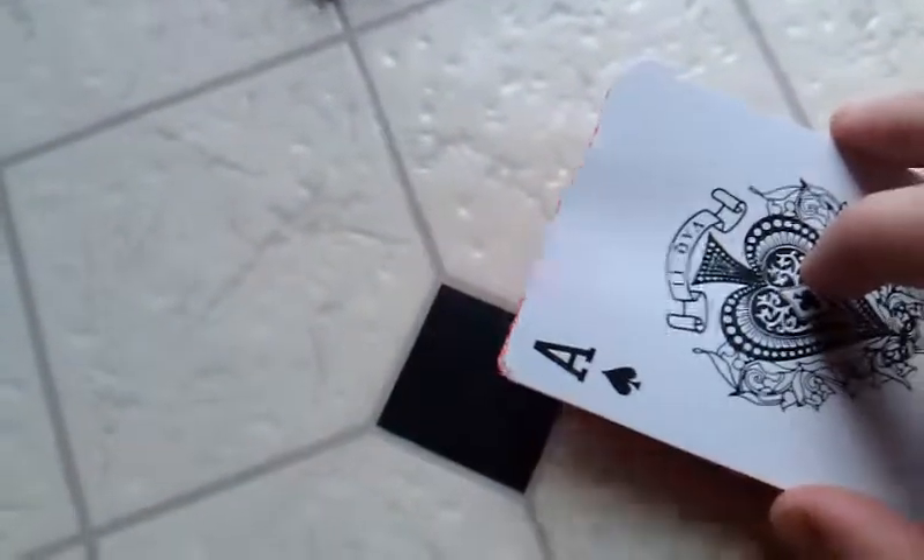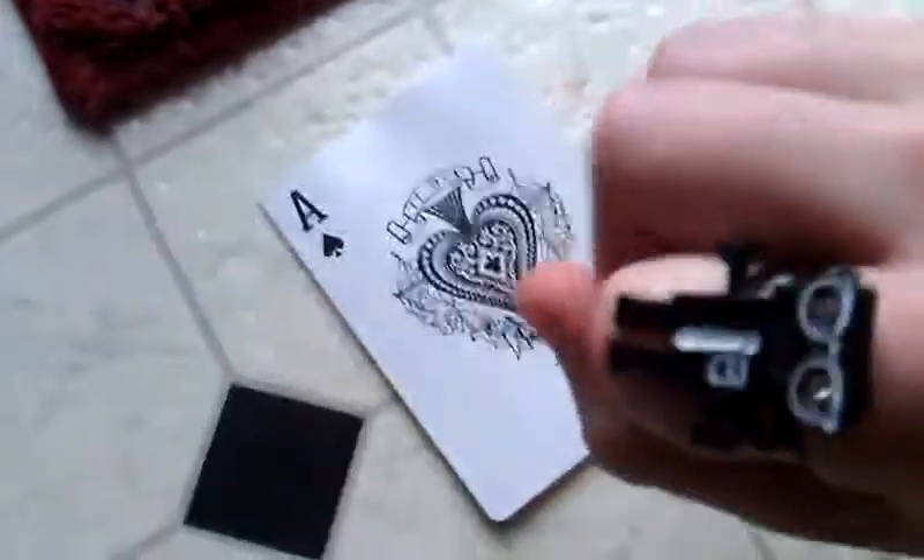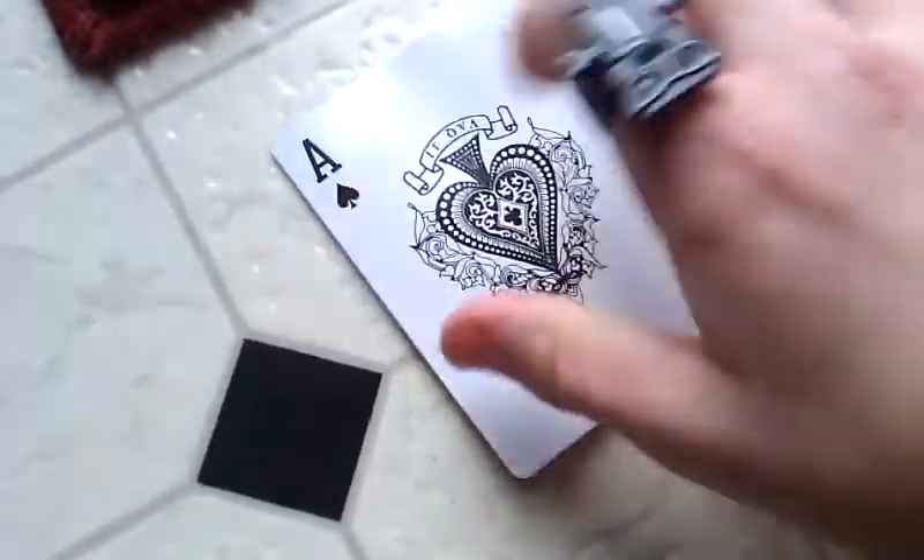And now, it takes some time to get even, like, perfectly even with the card. And then, you're just going to want to... it takes time. And then, to flip it, all you're going to want to do — and you're going to want to line it up better than that.